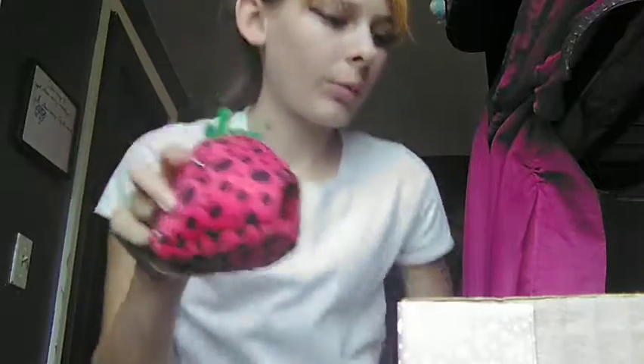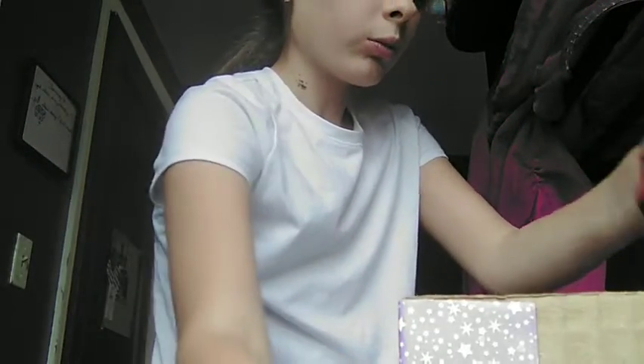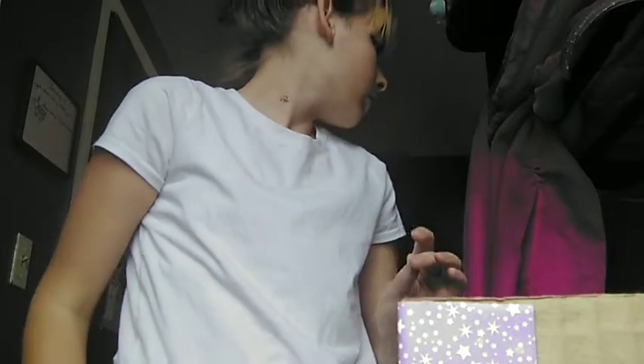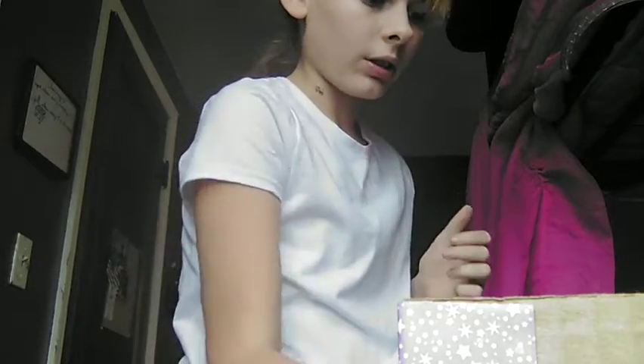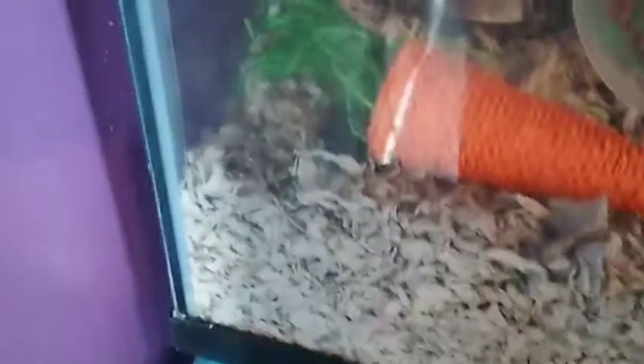Okay guys, so I got some other stuff for her. I'm just gonna add this because she still needs to hide even though it's not like a real enclosure. Then I got her one of these little paper tubes because she still needs toys. The end result — I think she's gonna like it. Basil likes to burrow underneath that carrot, and I'm just getting her out right now.